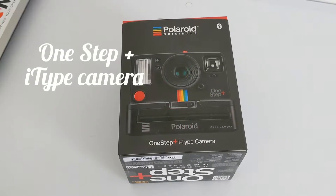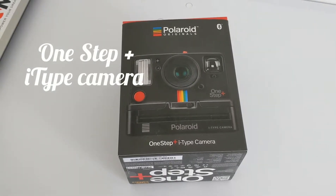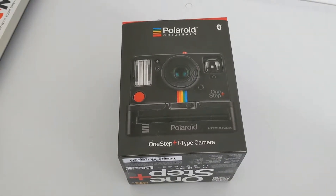Hello, this is Jim from Tech Wars, and we're back today with a new video. Today we're looking at the One Step+ i-Type camera from Polaroid, which is basically an upgrade to the One Step 2.